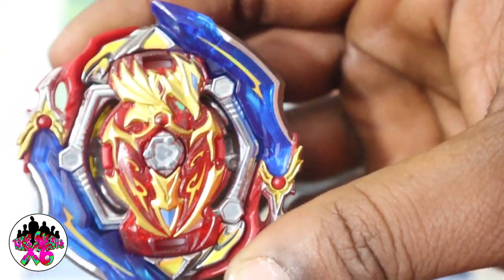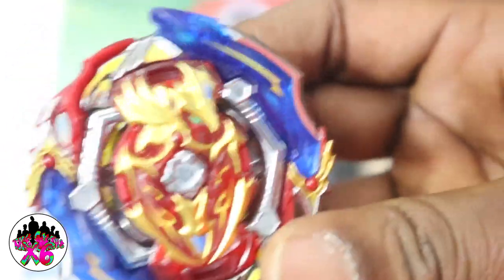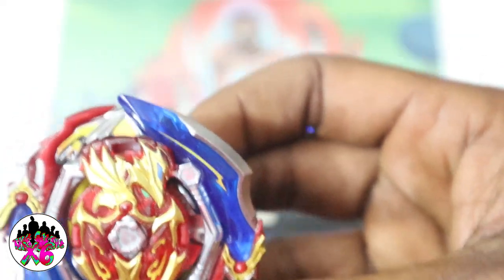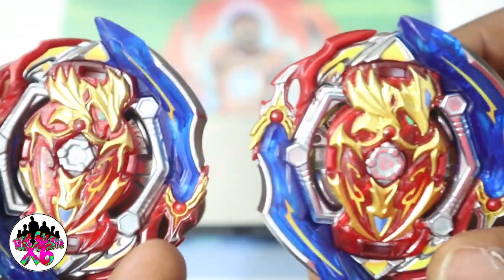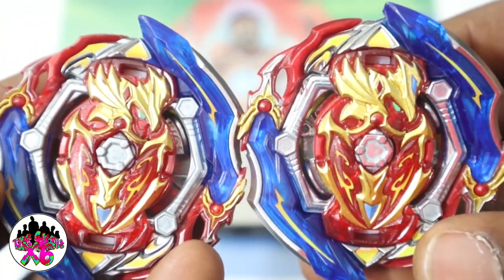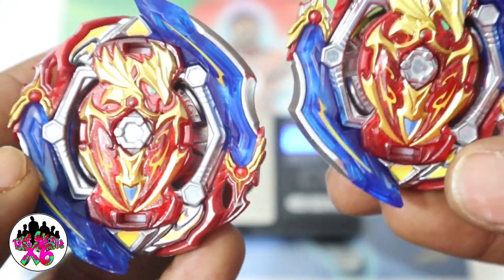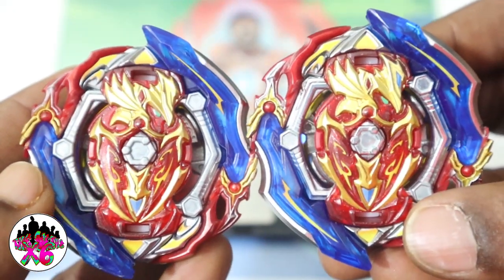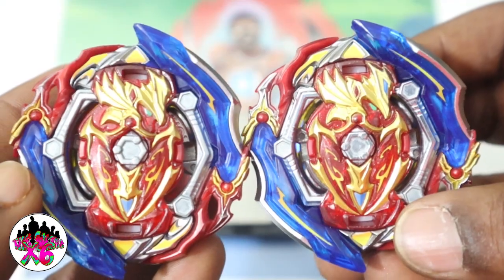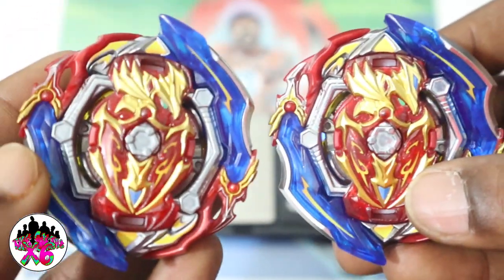I just want to go into the design of this thing and the colors — it really, really looks good. Let's take a look at the Takara Tomy version really quick. There it is. Not too much different. The chip looks way bigger. I don't know if the layer is bigger — when I do the comparison video we would definitely weigh them both. But I think this Hasbro one is actually way bigger than the Takara Tomy one.